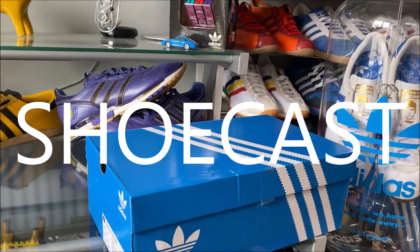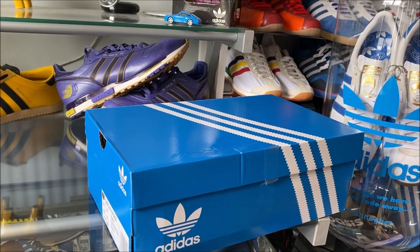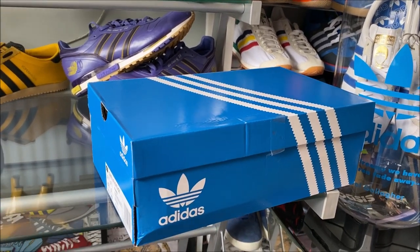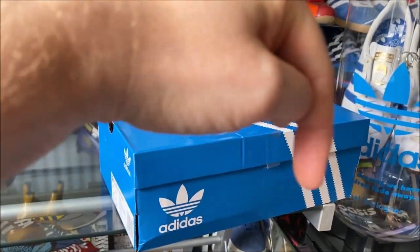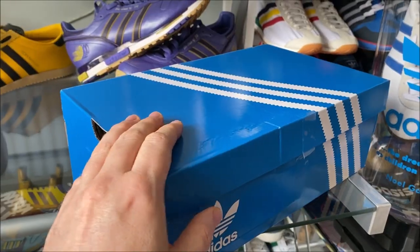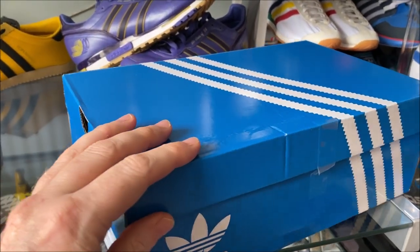Catch me on the Shoe Cast Show podcast over on Spotify — just search 'Addy Sneaker Freak' or click the link below and have a listen. It's a great show. I've got a box and as you can tell by the title of the video, you can tell what's in this box.